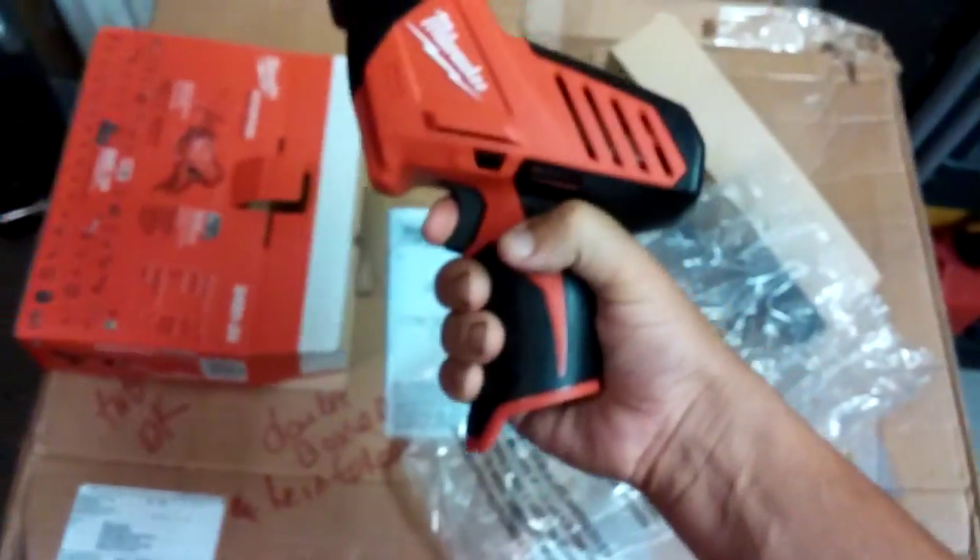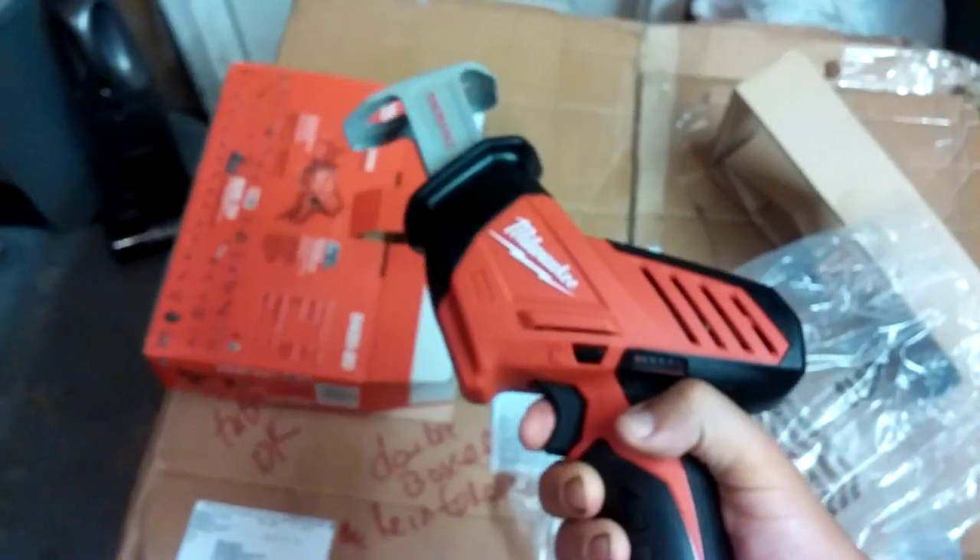I never had any dealings with Milwaukee warranty before, but the warranty is very good. I worked that wood for a while and wow — I cannot believe this is a reciprocating saw. It feels really good in your hand.